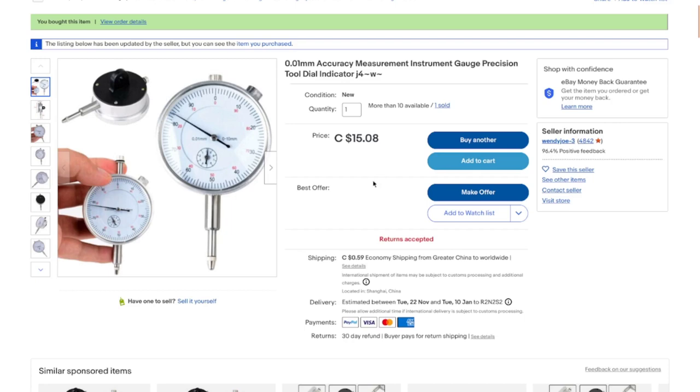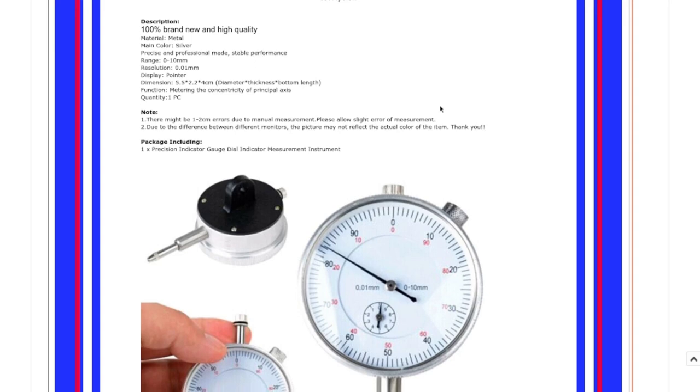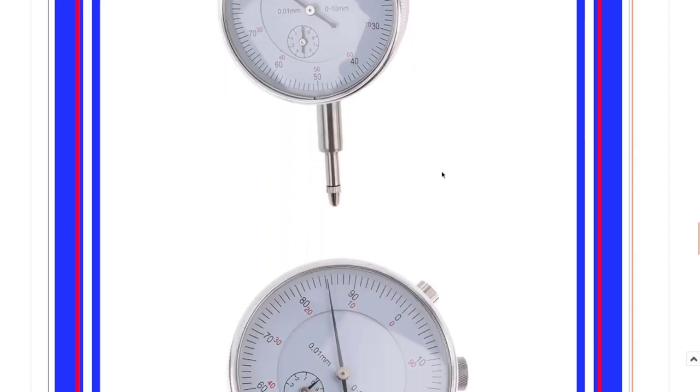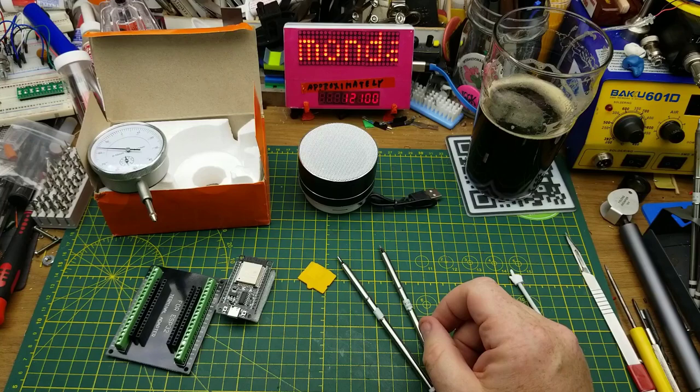It has a 0–10 millimeter range with 0.01 millimeter accuracy. Not much more to say — the dimensions match what was listed and it looks exactly like the photo. So there we go — a mixed bag if there ever was one.